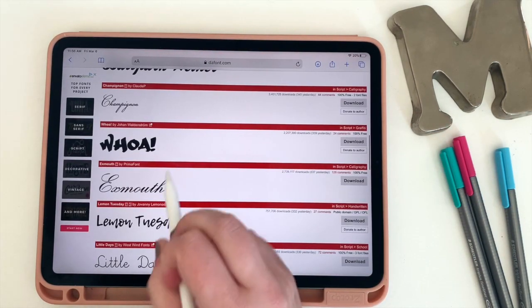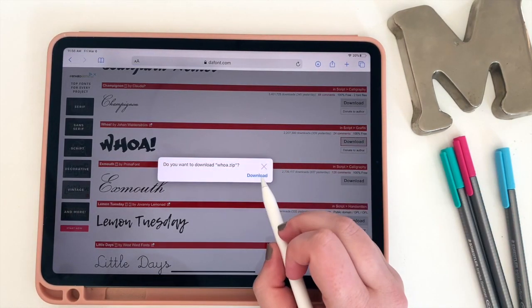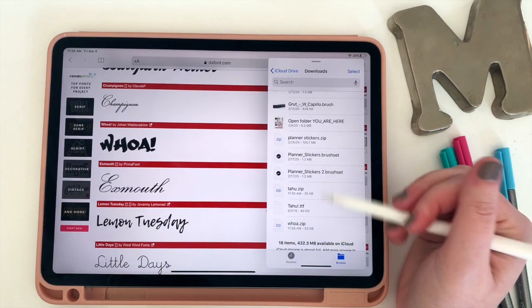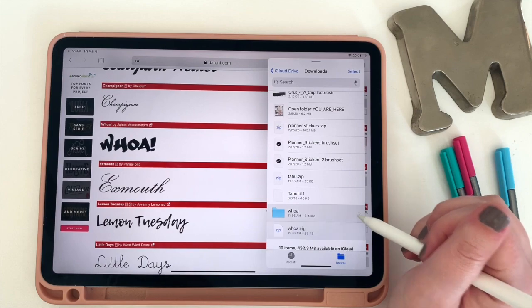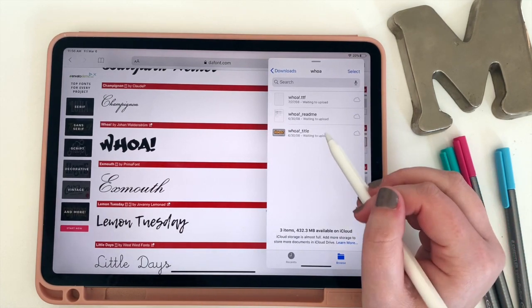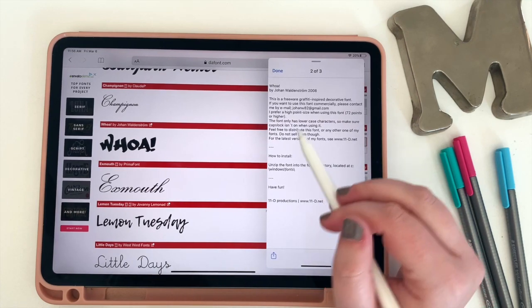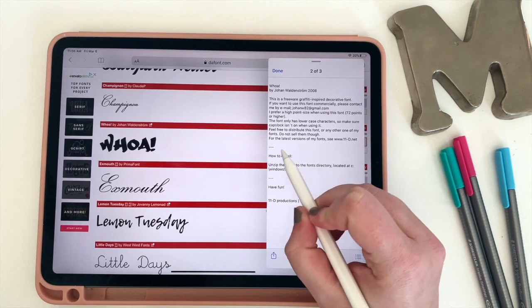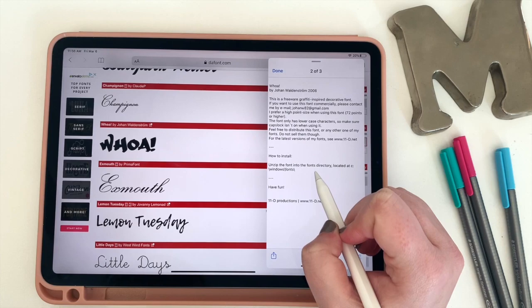I'm going to keep going and look for another font so I can have some variety. I kind of like this Wool one, so I'm going to hit download, click on it to unzip it, and now the file is unzipped. This one actually includes a few documents including a readme file, which oftentimes contains the rights for the font. So if a font isn't 100% free and you're thinking about using it for commercial use, do make sure you take a minute to read whatever the rights are behind the font. So I now have two different fonts downloaded.